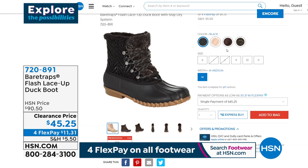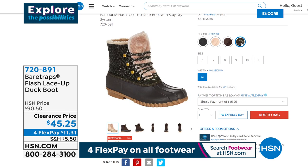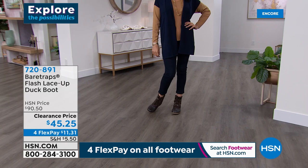The dark brown is good and it looks like we have all sizes in that dark brown. The forest color has the coolest upper — that metallic green detail. We're going to show you that one on Gabby in the studio. I love the blush and the green, and these are on clearance — buy them now because you're going to wear them now and they're half price. The item is 720891. That is a cute duck boot called the Flash Lace Up. Do it quickly — we don't have a lot of them, but you can also take a closer look on hsn.com.